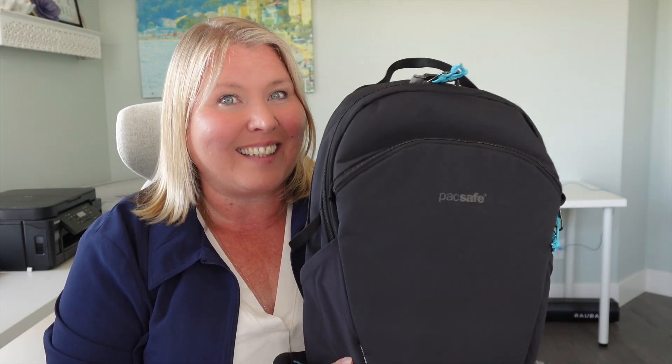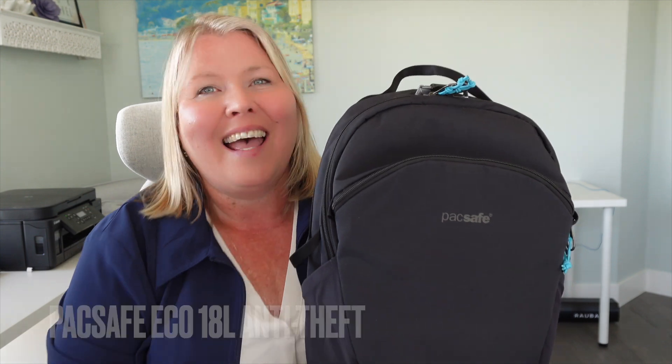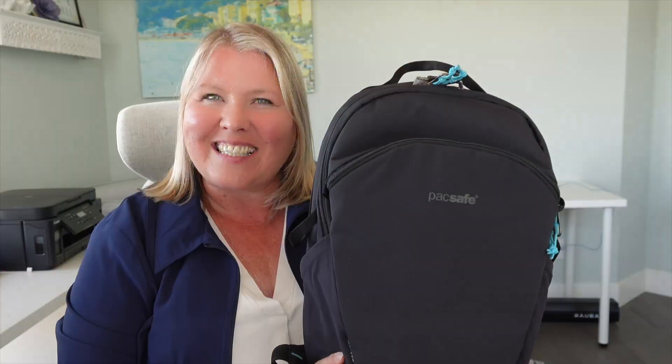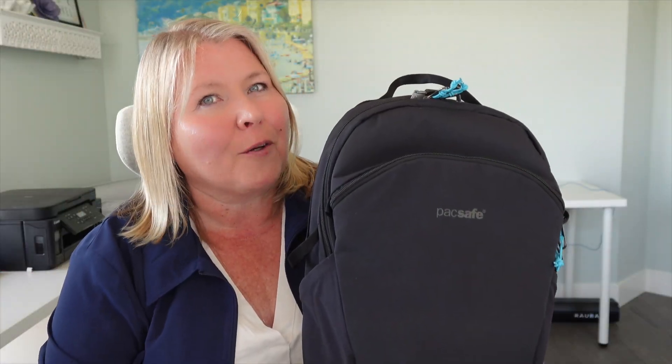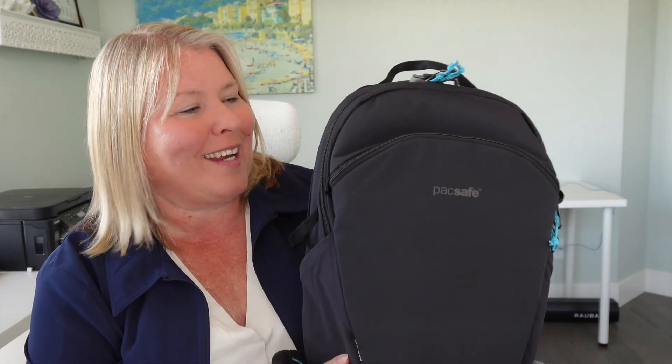It's Christina with Tina Girl Travels and today I'm super excited to show you the Pacsafe Eco 18 liter anti-theft backpack that Pacsafe sent me to try out. I did a review a while back on the Eco 25 liter and you can check that out on my channel. Now let's dive in to the Pacsafe Eco 18 liter and see how it compares.